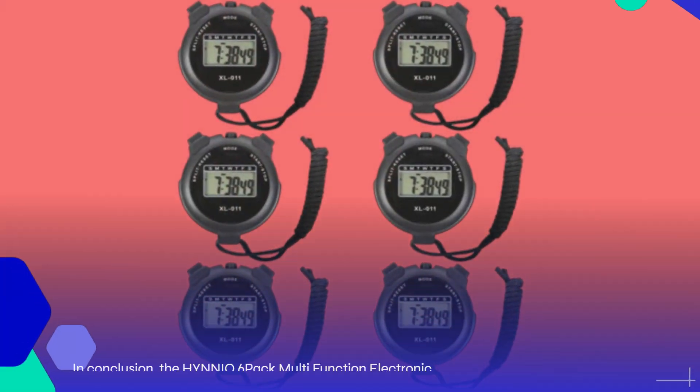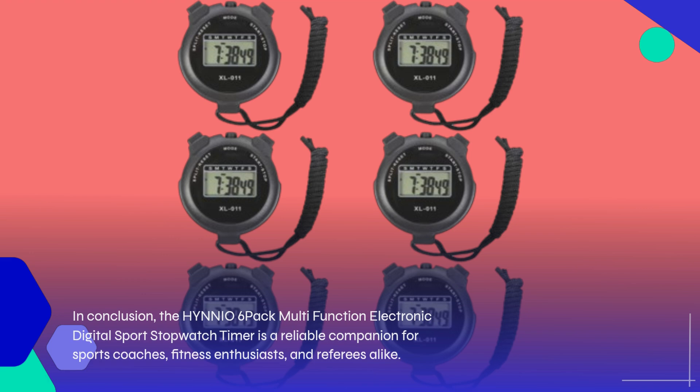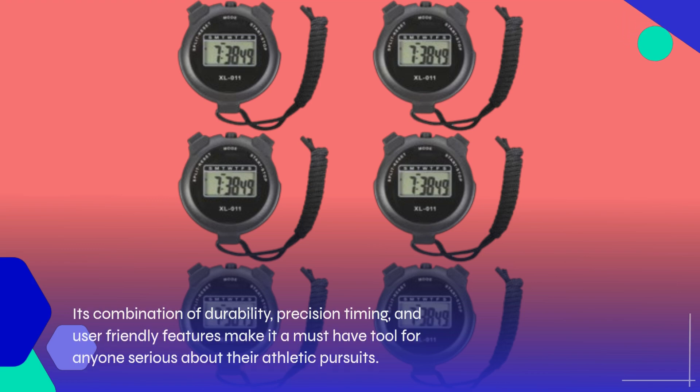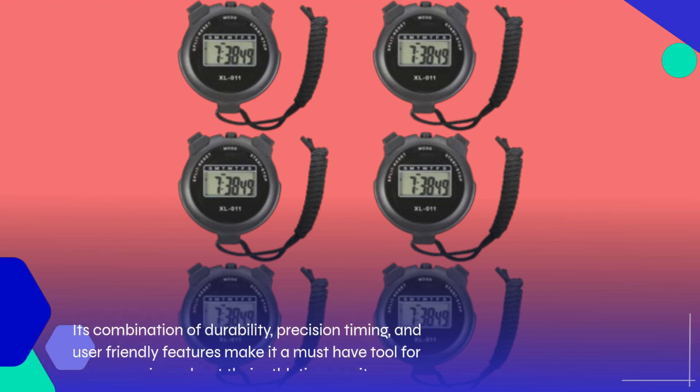In conclusion, the HYNNIO 6-Pack Multifunction Electronic Digital Sports Stopwatch Timer is a reliable companion for sports coaches, fitness enthusiasts, and referees alike. Its combination of durability, precision timing, and user-friendly features make it a must-have tool for anyone serious about their athletic pursuits.